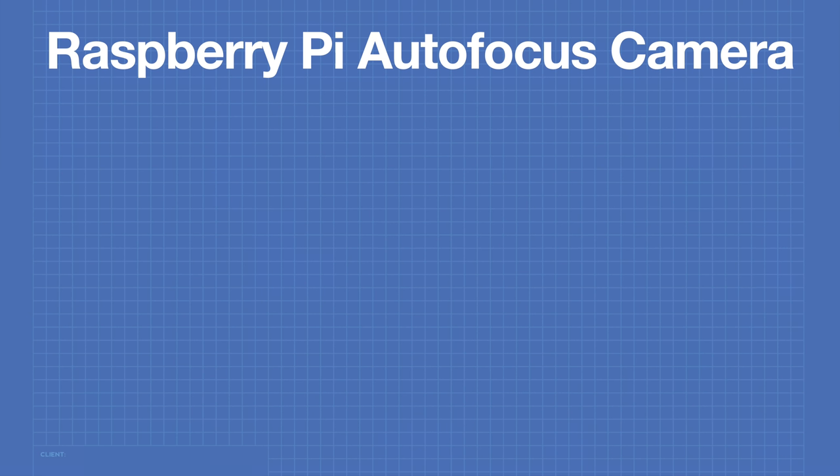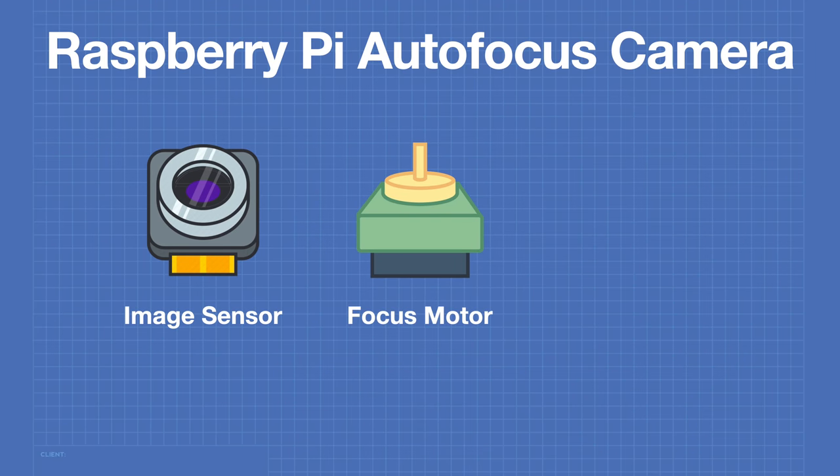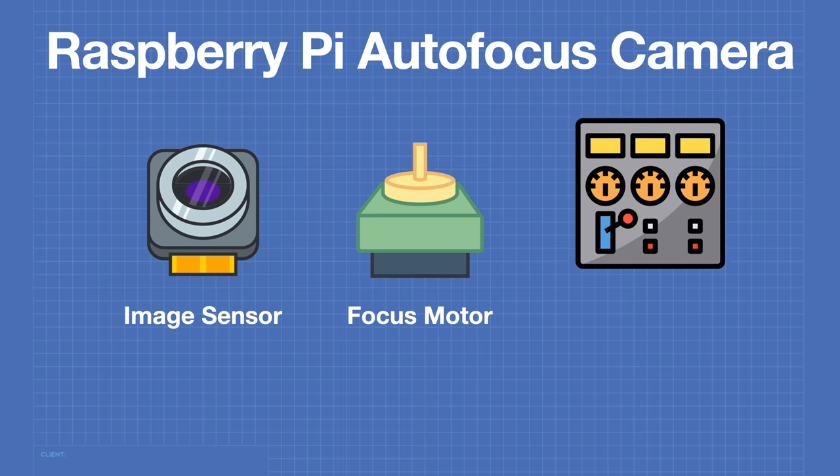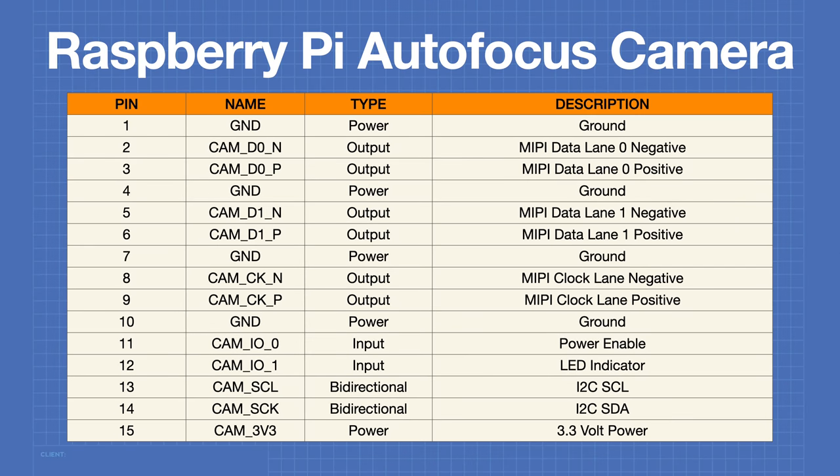An autofocus camera system requires three main components: an image sensor, a focus motor to move the lens, and a control system to control the movement of that motor. When building a camera for the Raspberry Pi, one needs to determine how to control the focus motor without any additional connections. The only connection we have to the camera is the CSI camera cable — a 15-pin ribbon cable with specific pinouts.